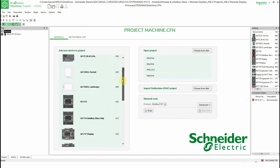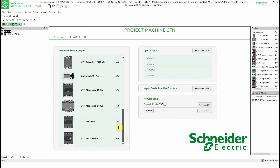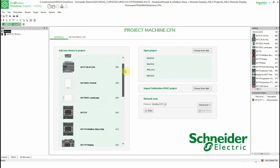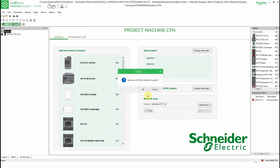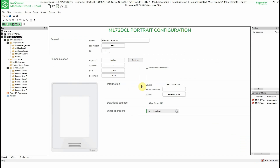You can see that for the M172D the only display options are portrait or landscape. In my case it would be portrait. As you can see, in the previous part there is only wall mounting or flush mounting. It doesn't matter if it's flush or wall mounting — it's the same program.